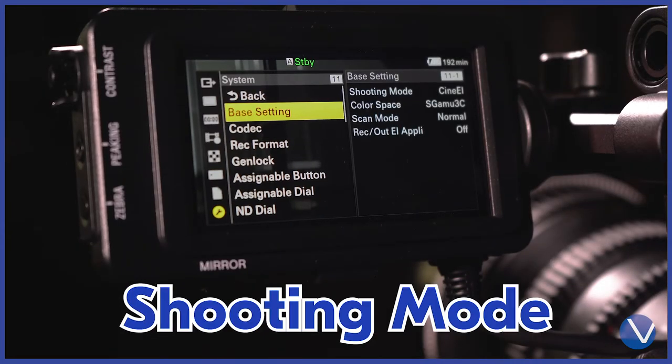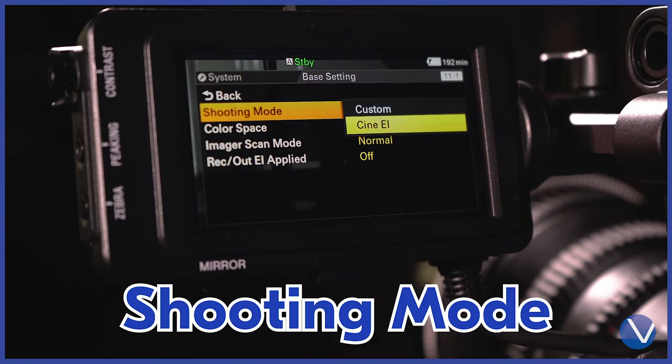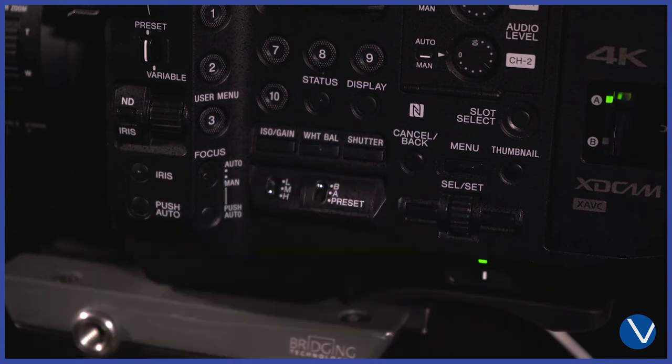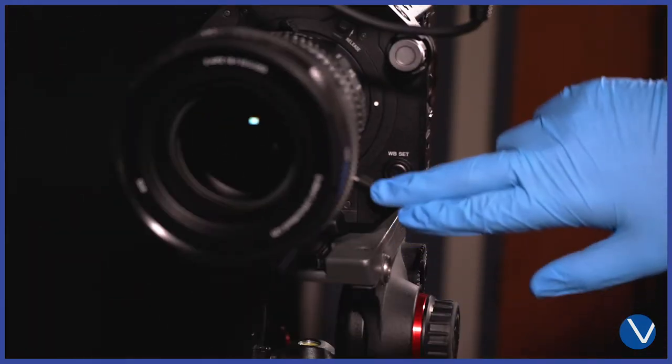In System, go to Base Setting. For shooting mode, choose Cine EI. White balance has three presets on the side of the camera. To set a custom white balance, move the preset to A and press WB Set.